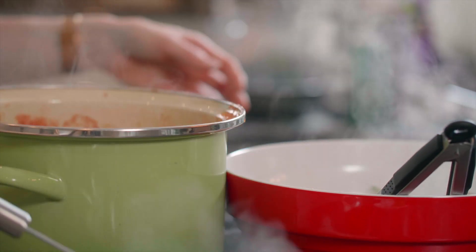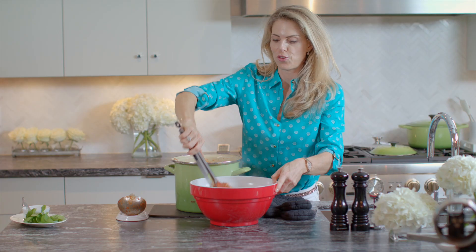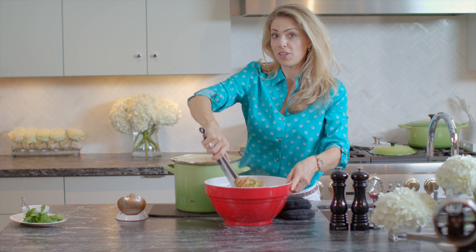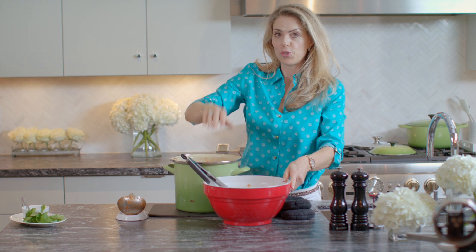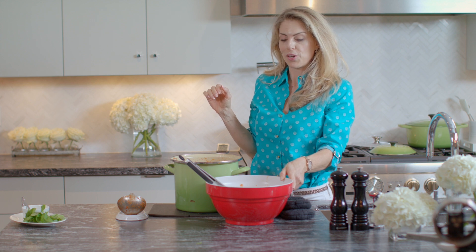We've got a full house and a full table this evening, so it should be a lot of fun with our alfresco evening all'italiana. Catch us next time for a healthy twist on some fabulous recipes and meal ideas — I appreciate it!